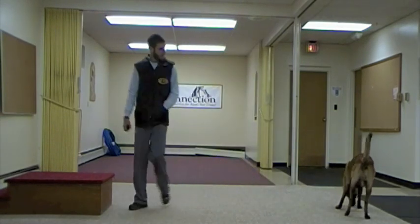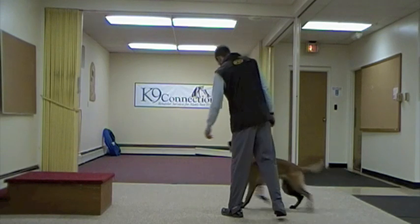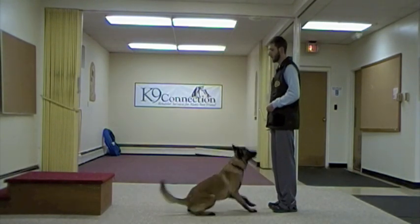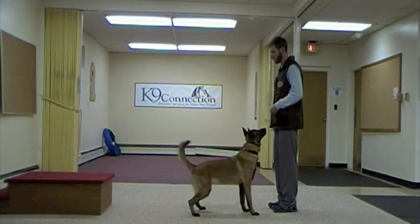Here I'm just running through some warm ups with Dante, going through the different positions and the transitions with those positions, but doing them close by so that I can help him and just make sure that he's fresh before we go to doing these things at a distance.